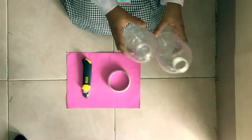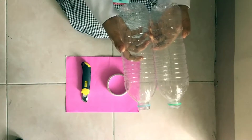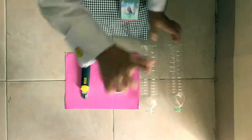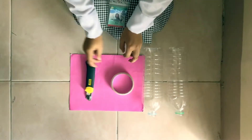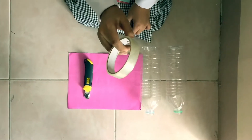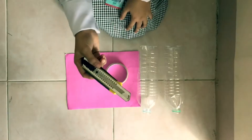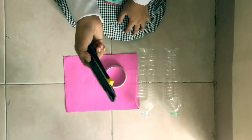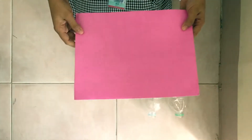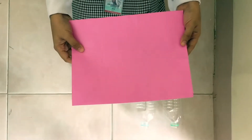First, you should provide two empty bottles or two disposable cups that are twice larger than the usual disposable cups. Second, you should have scotch tape or paper tape for taping the thick paper. Third, you should have a cutter to cut things. Fourth is the paper — you can use any type of paper as long as it is thick.